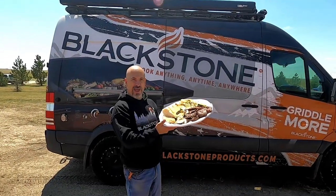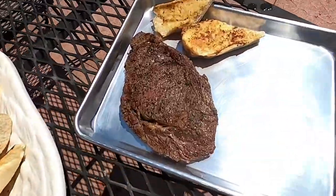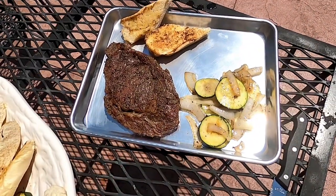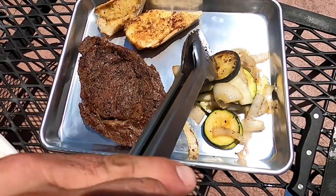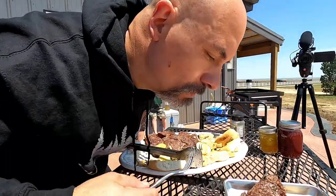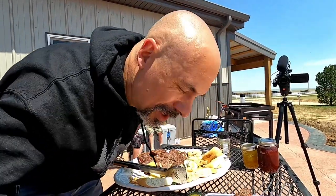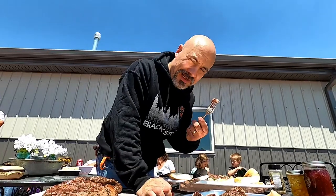Take a look at that — some of that garlic bread, some of Debbie's zucchini, and a little bit of those onions on the side as well. Oh, that's a beautiful looking piece of zucchini right there. Let's give it a try. I can't talk because I'm too busy eating right now. Not supposed to talk with your mouth full, but it's delicious.